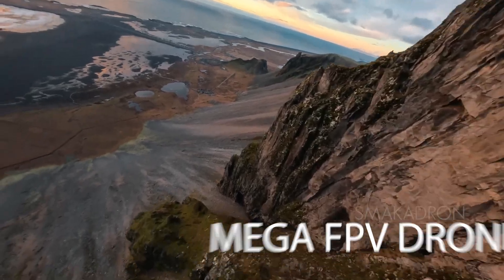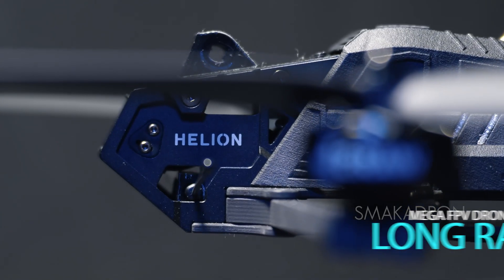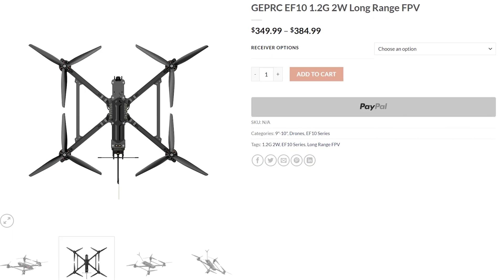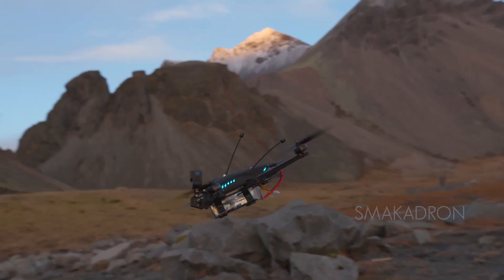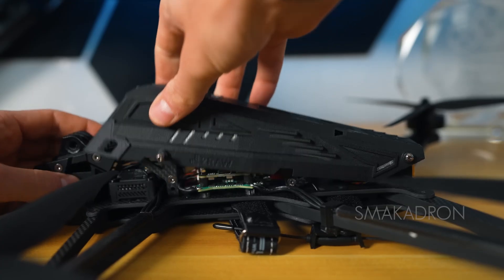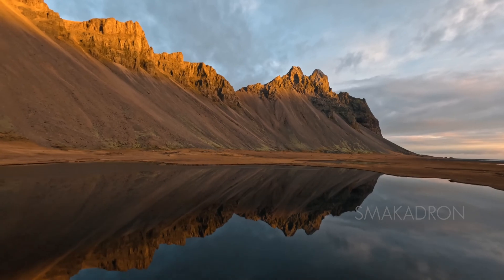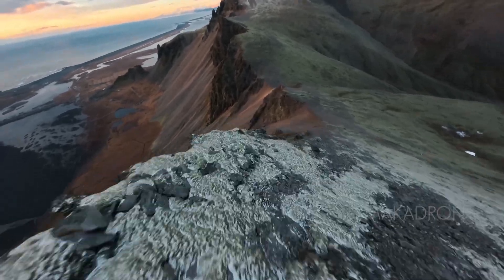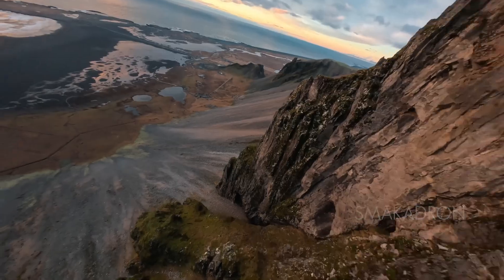Mega refers to FPV drone builds that are 11 inches and larger. Typically their frames are X-shaped, with crossbars between the arms. These drones are designed and manufactured to order. Their primary purpose is to carry heavy, bulky loads, thanks to their sturdy, wide frames and powerful motors. However, their usage can be modified — you can adapt this drone to your specific tasks, understanding its capabilities.